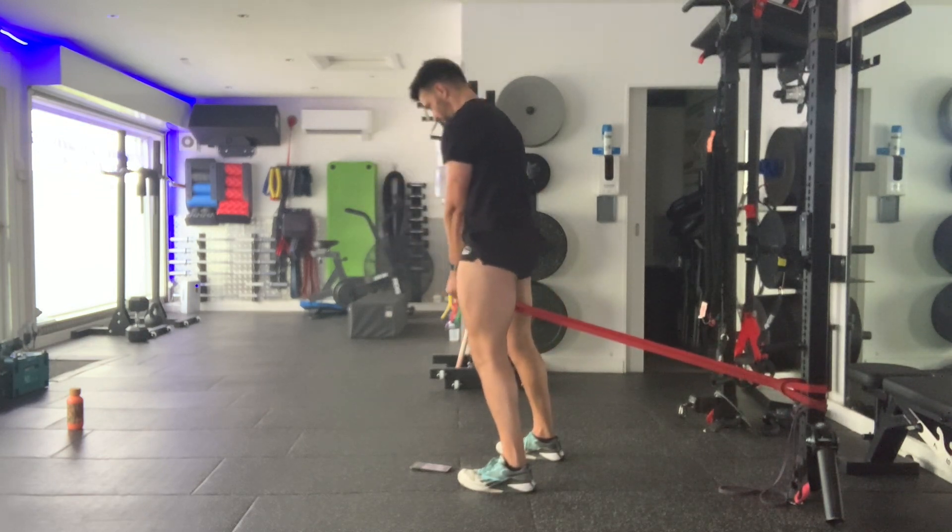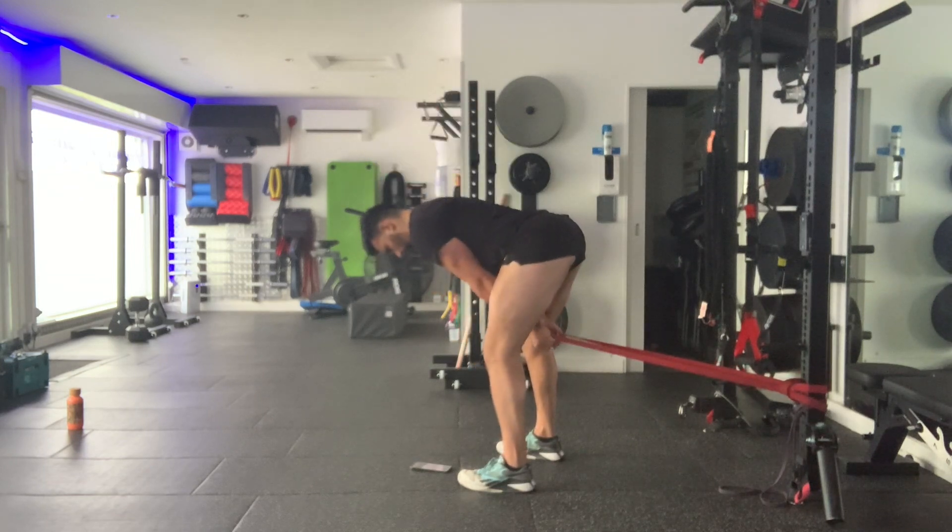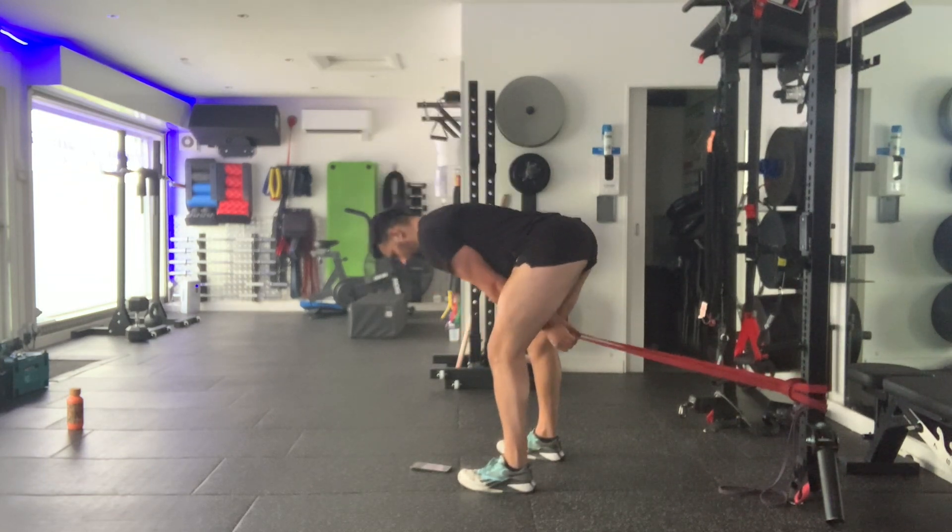Lower down without compensating the lumbar spine with any flexion or excessive extension. From there, stand up nice and tall, engage the glutes, and exhale as you come up. Squeeze the thighs and make sure you're not over-extending the lower back at the top.